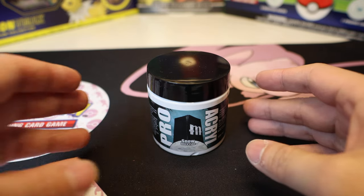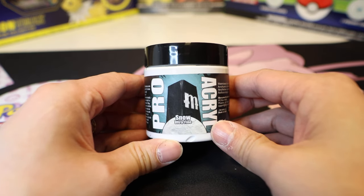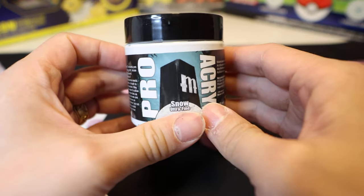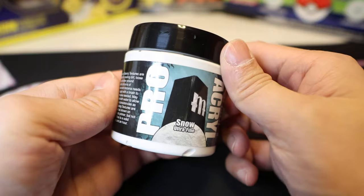Hello everyone! Today we're gonna review this Pro Acro Snow Ultrafine — actually, maybe not really a review, more like just a tryout. I'm just changing my mind on the spot.